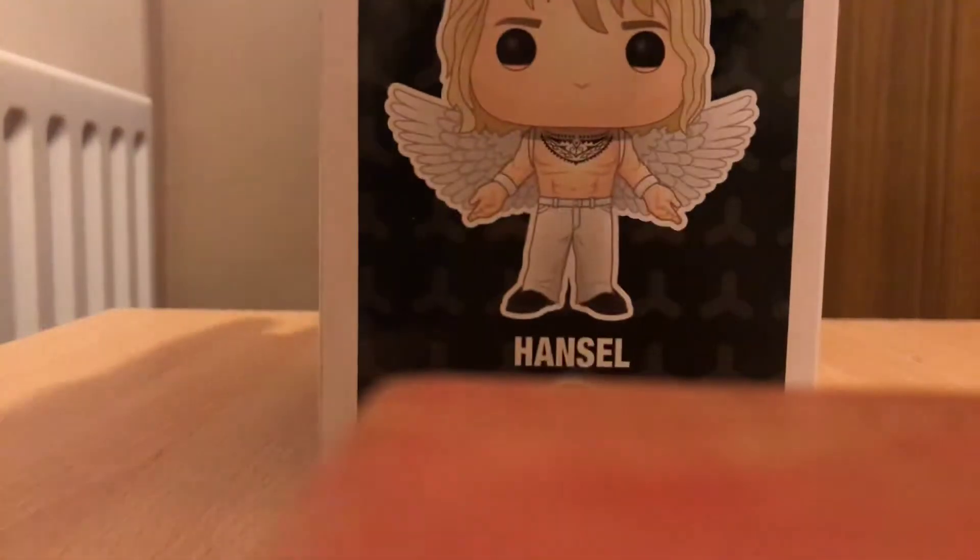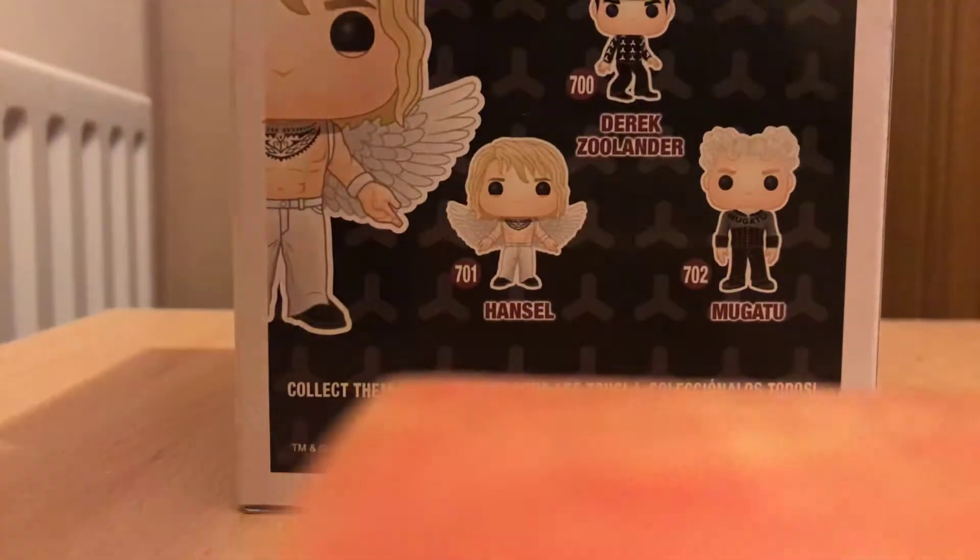Hey, this is Lewis Harbert, and I'm here to review the Funko Pop of Hansel from Zoolander.